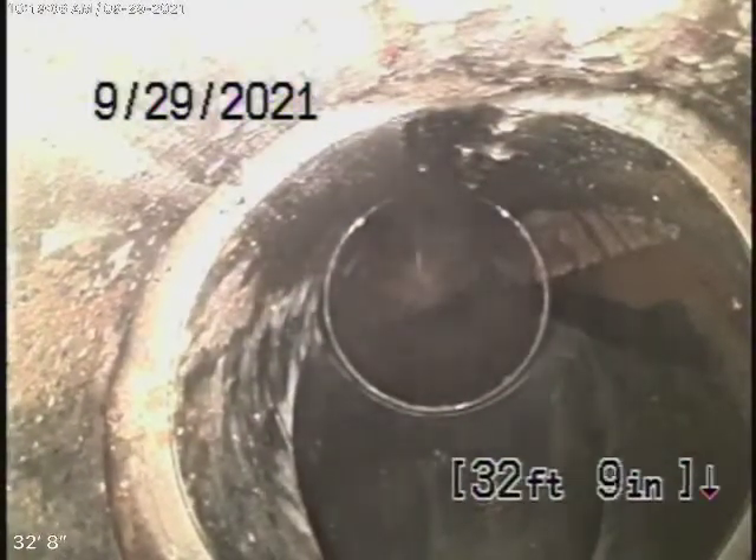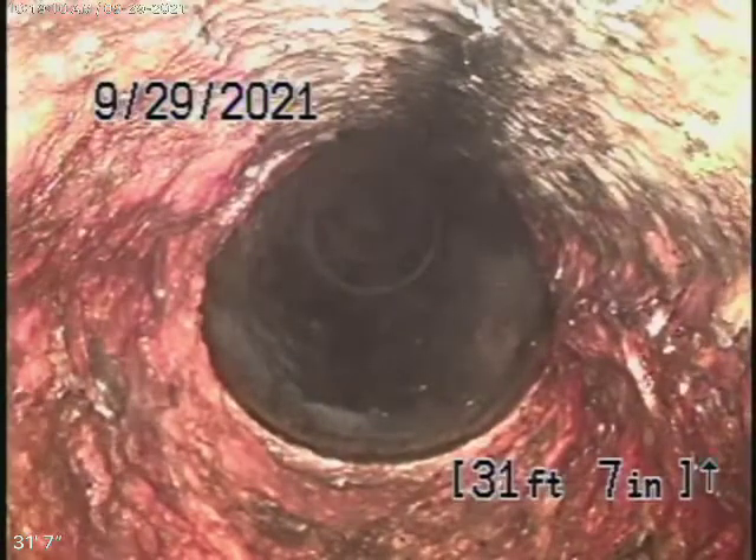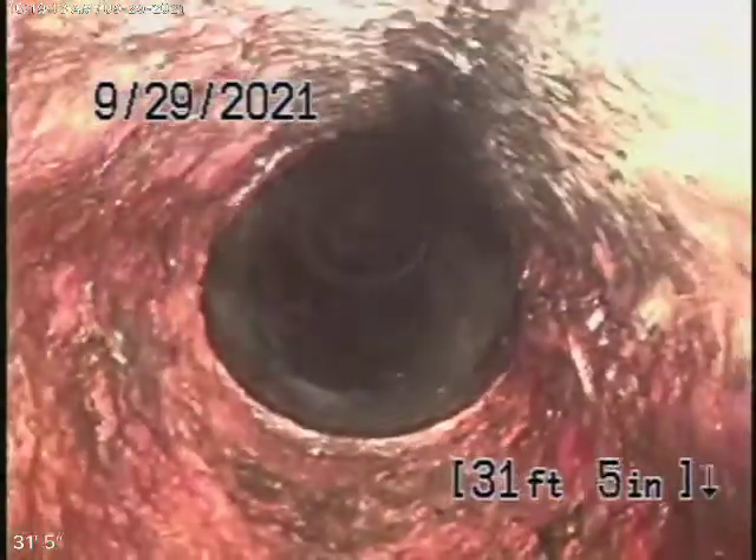Right about here we're going to get the clean-out in the front yard. Then it comes back to some cast-iron pipe, which is going to start coming underneath the house. This is the main line.